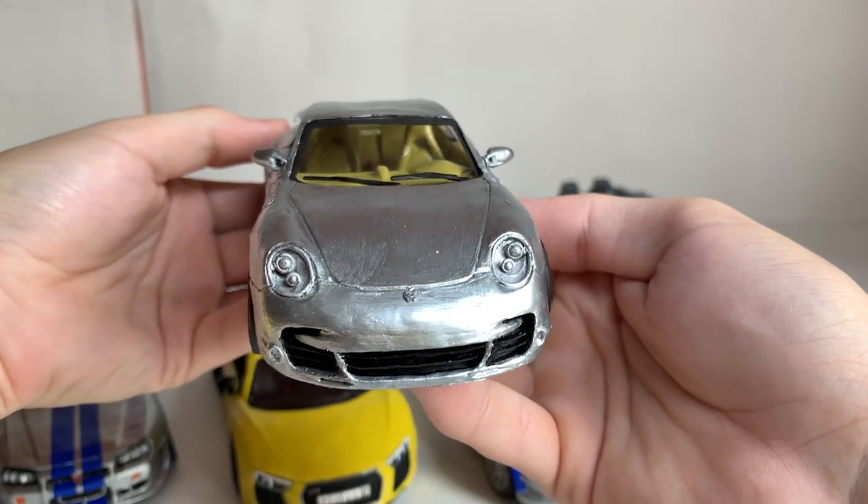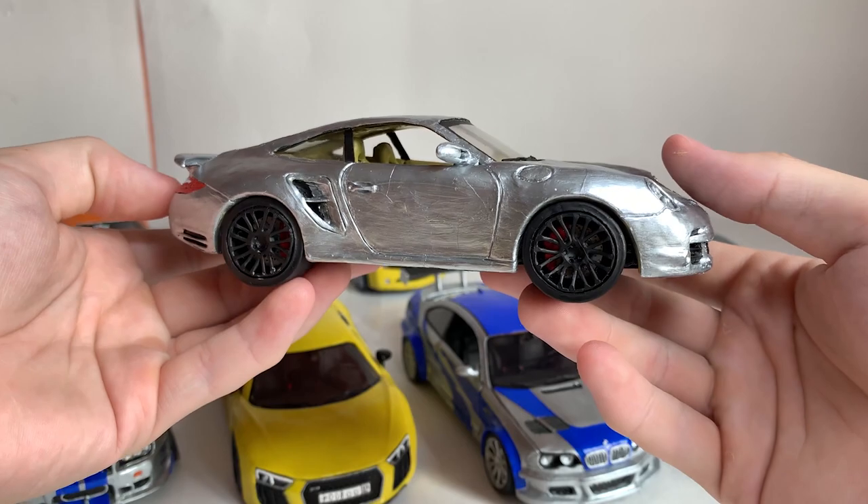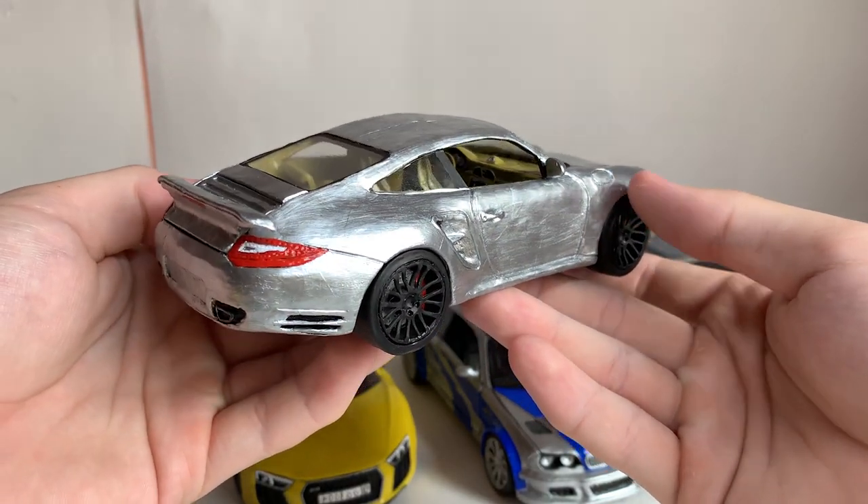This is a Porsche 911 Turbo. It's quite proportional, but the paint again ruined everything — it has also cracked over time. In general, it was detailed quite well.